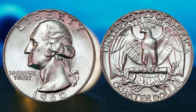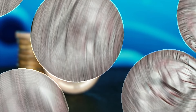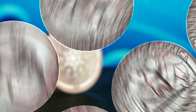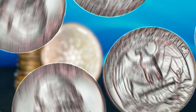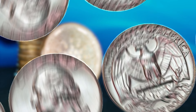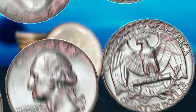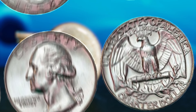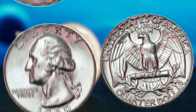Now, why is this particular quarter without a mint mark so special? It turns out that there was a mistake made during the minting process. A small number of these quarters were accidentally struck with a double die error, which resulted in a unique and distinguishable doubling of the design elements on the coin. This error was not caught during the quality control process, making these coins incredibly rare and valuable. If you were lucky enough to come across a 1960 Washington quarter without a mint mark and with the double die error, you could be looking at a coin worth thousands, if not millions, of dollars.